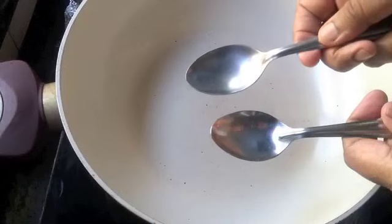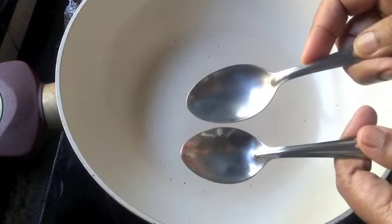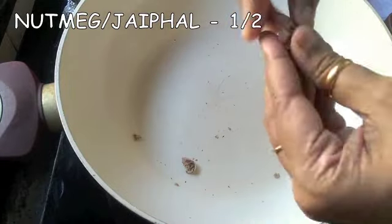Now for the measurements — if you don't have measuring spoons, you can use a small teaspoon for the teaspoon measurement and a slightly larger spoon for the tablespoon measurement. I am taking half a nutmeg and I am going to cut it into pieces and use it.